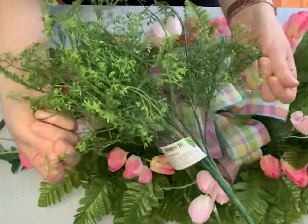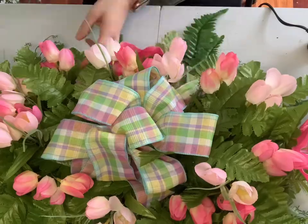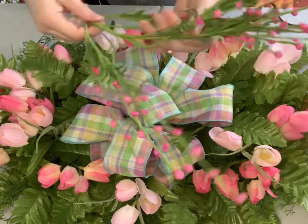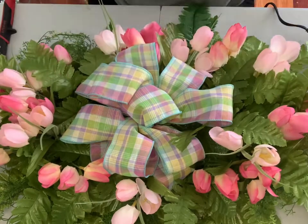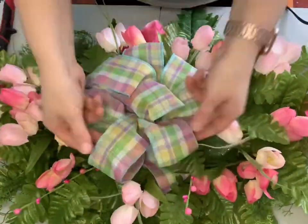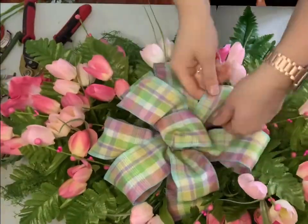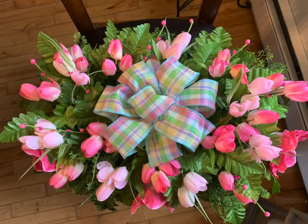I then added some more greenery — just one bush — distributing it throughout the saddle, really fluffing it up and making it look full. I also found these decorative long stems with beads for $2.50, which I thought would add a nice little touch to my pink saddle. Using my wire cutters, I cut them into single pieces and distributed them throughout the saddle, securing them with hot glue. I just continued adding more tulips and greenery until I was happy with how it looked — and this was the finished product.